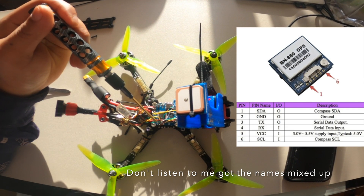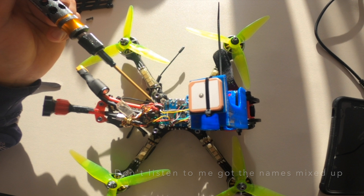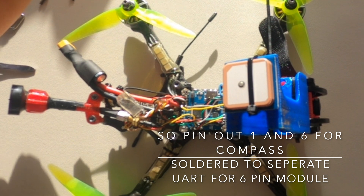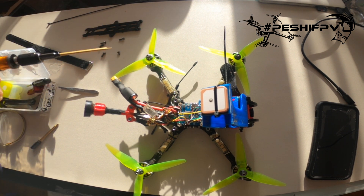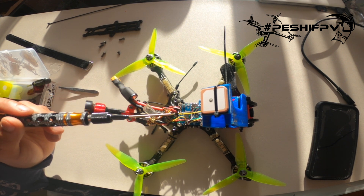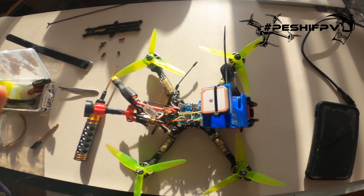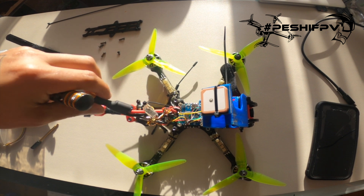I've got UART 2 running the TX, RX, ground, and 5 volt — broken out nice and easy on the side. Then the SCCL and SDC would normally go to pads on the flight controller. Instead, I used a spare UART and it all seems to be working. If you have this six-cable setup — most instructional videos only cover four — you can simply use an extra UART as long as you've got a spare, or make sure your flight controller has the right output for it.